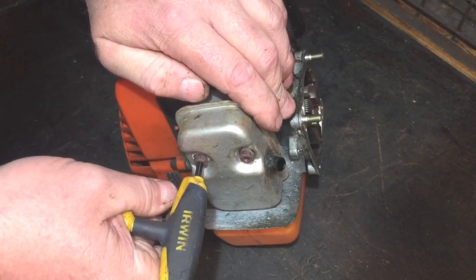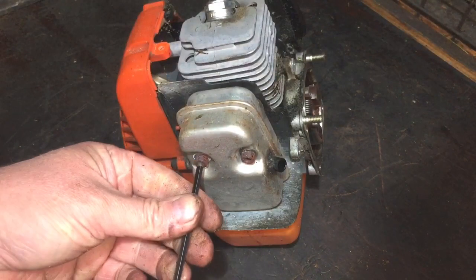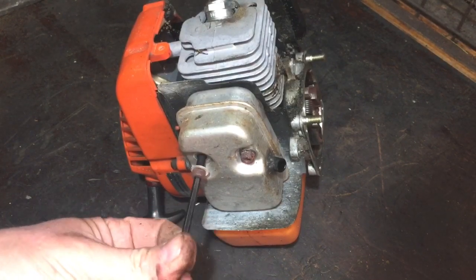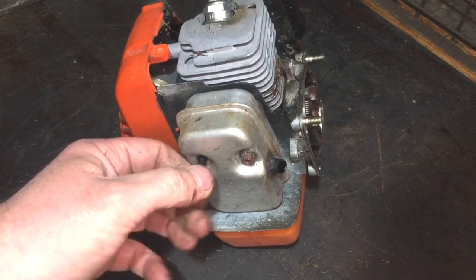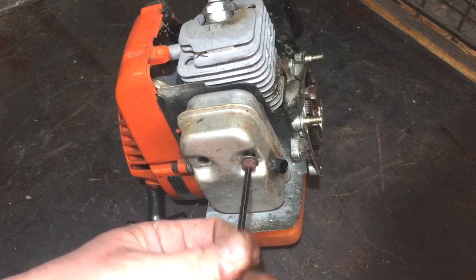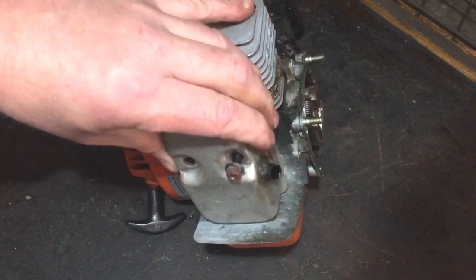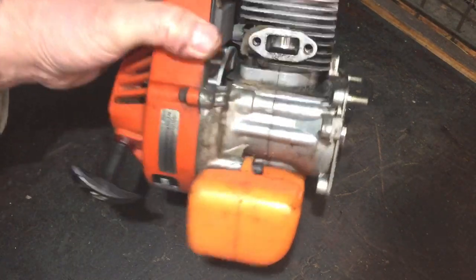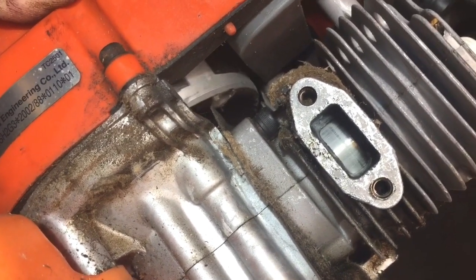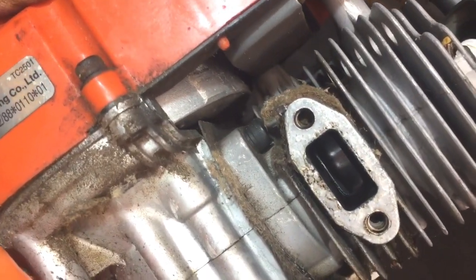I'm getting the Allen key into the exhaust bolts, which actually undid nice and easy. Let's get the exhaust off. This is always the part that makes you decide whether to repair it or not — I wouldn't put a new pot and piston in this machine; I'd probably just part it out for spares. It's pretty black and oily in there, which looks like it's had oil in the fuel. That actually can be a good sign sometimes. And yeah — it looks like I'm in luck again. There's a very light scoring on the piston, but I'm happy with that. It looks good on the other side too — nice and shiny.